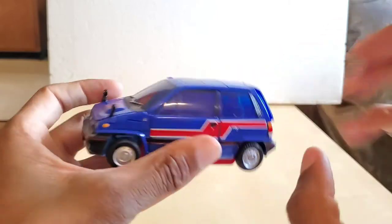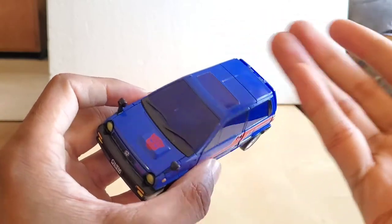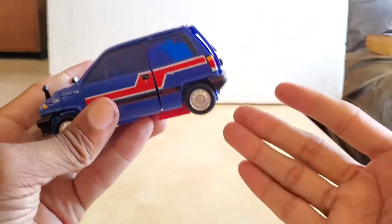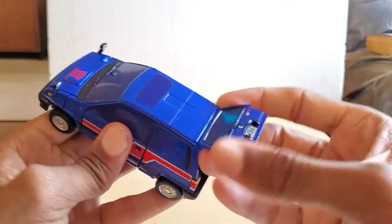Just like Binaltech Transformers, normally the engine will pop out and you flip it into a weapon of some sort. This is just the opposite — you pop the boot open and you grab all your weapons out of there.